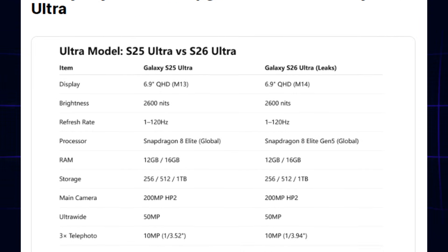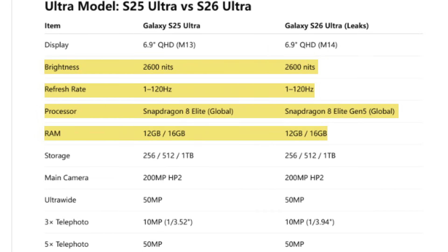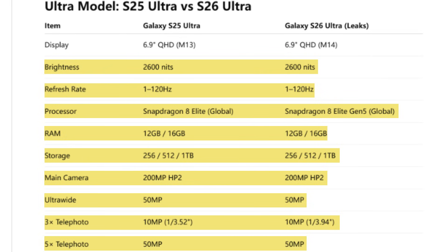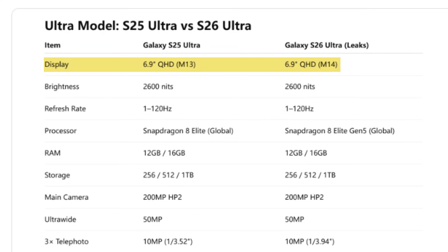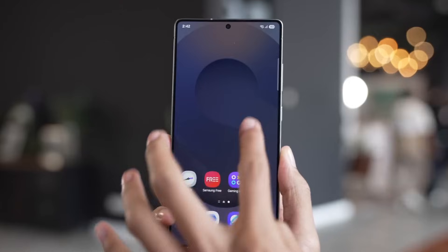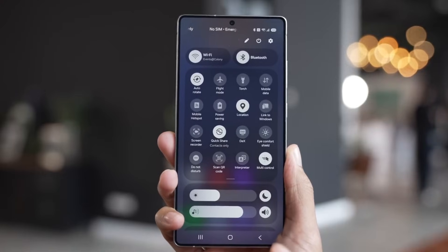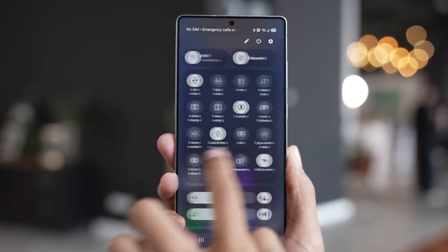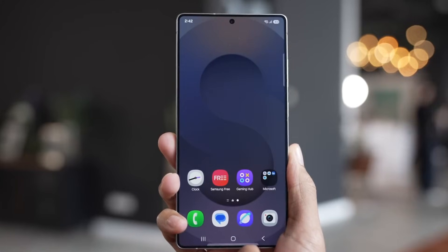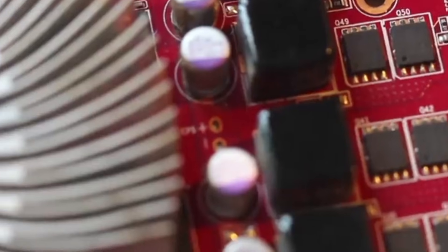Obvious specs aren't everything. While the leaked spec sheet shows the S26 Ultra will be much like the S25 Ultra, the true picture is in the hidden, seemingly inconsequential elements. For instance, while the handset will have a 6.9-inch screen, its M14 material is the most sophisticated OLED technology, resulting in greater brightness, less power usage, and longer longevity. The device would likely employ color filter on encapsulation technology to make the screen thinner and perceptibly brighter. Similarly, while the RAM quantity will remain identical, Samsung is said to adopt LPDDR5X memory at a speed of up to 10.7Gbps.